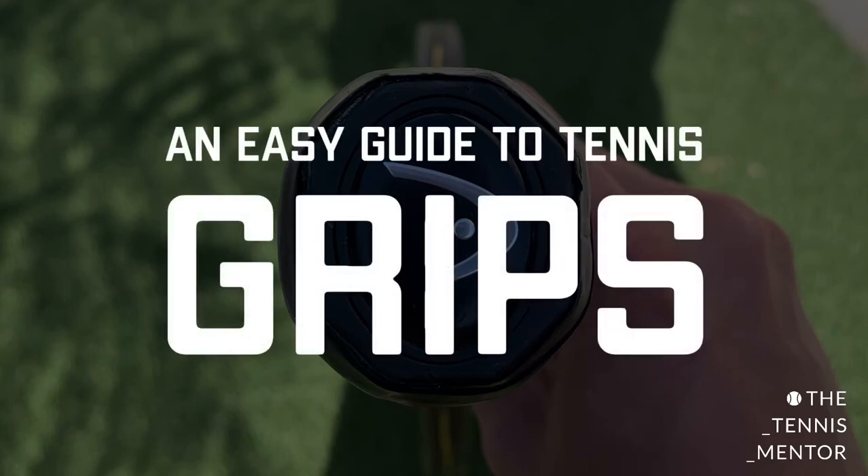Recently I put a post on Instagram with regards to grips. The post consisted of quite a few pictures and it got a lot of engagement and a lot of feedback, so I thought I'd put those pictures into a video format and speak over them to give you a bit more explanation as to how you find certain grips on the racket.